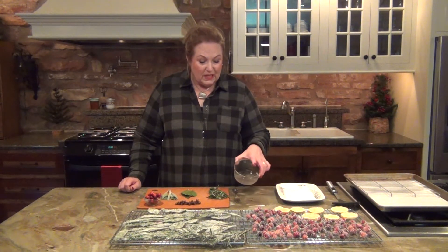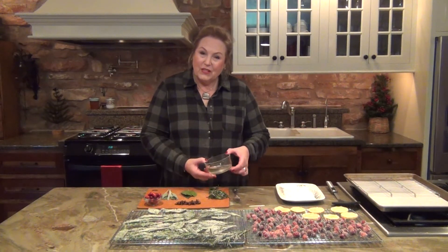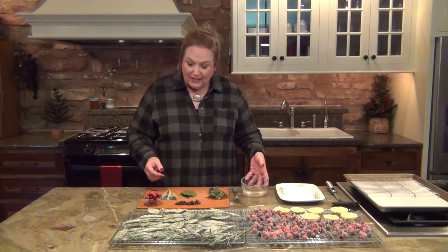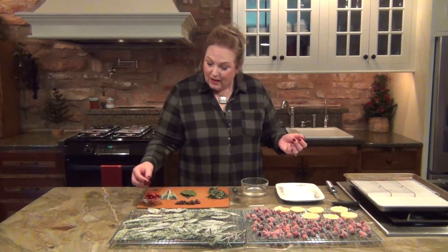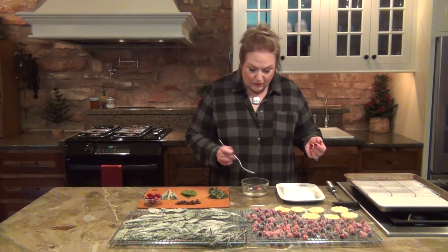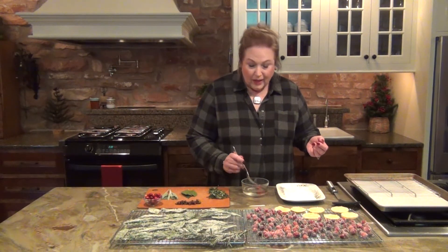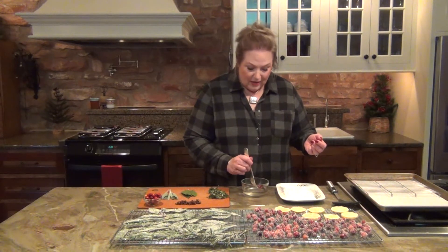So I made my simple syrup and it's kind of thick. I don't know if you can actually even see that, but there's a thickness to it. I'm just going to show a couple of things because it's so easy. I'll just take a couple of cranberries — they float right on there.